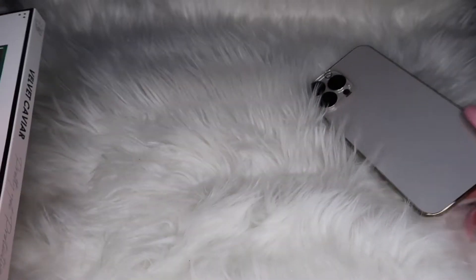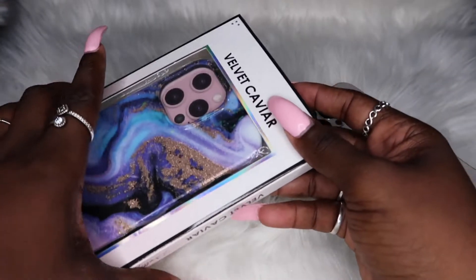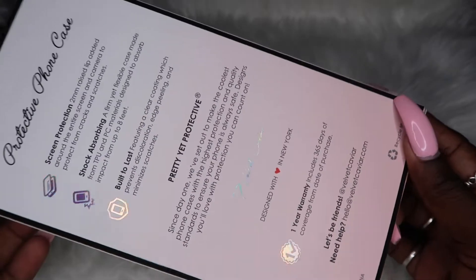Okay, so we're gonna put the phone case on first. Quick update — the other case looks horrible now, it looks worse.